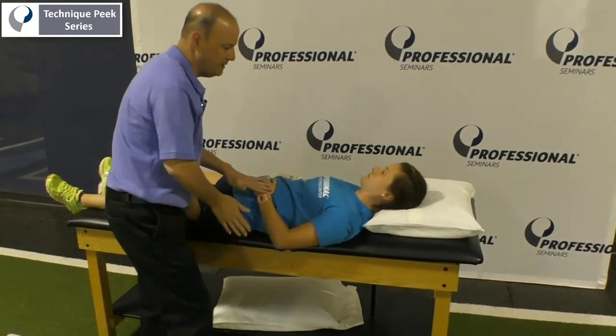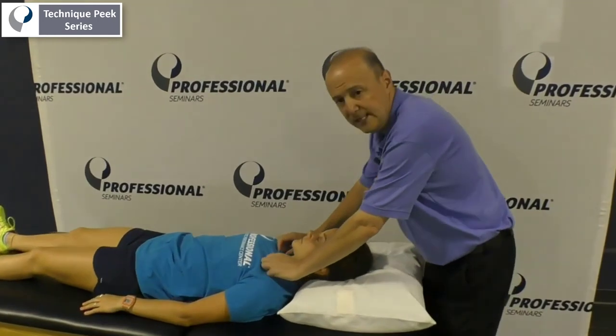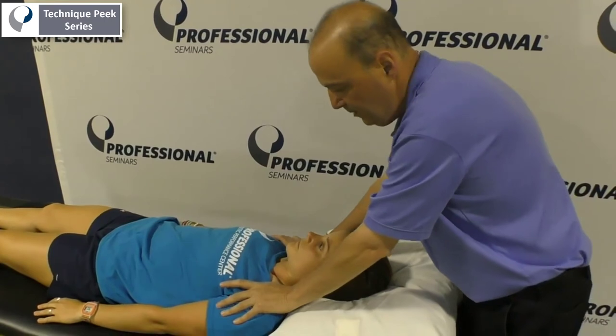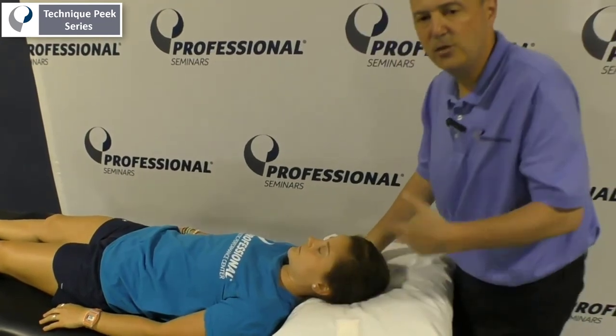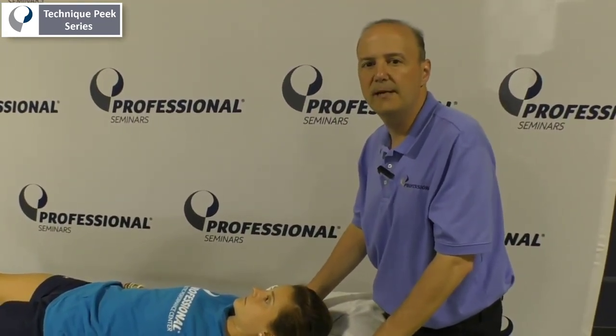Then go back to the center of the table. As we always test, we retest. Bring your shoulders towards your ears — and you'll see there's a better end feel; she got better range with that. Then we'll be able to use exercise as appropriate to maintain that range. Rob Shapiro from Technique Peak.